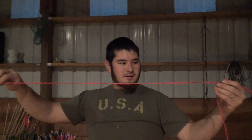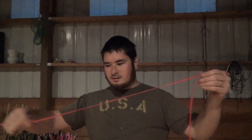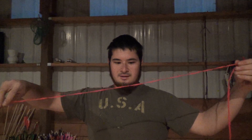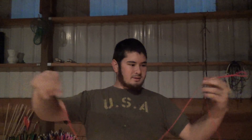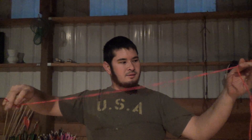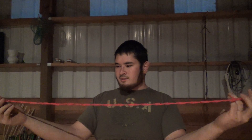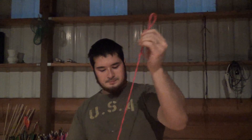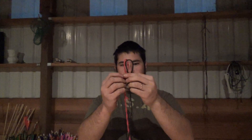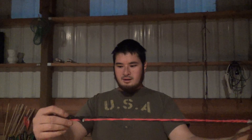Now take the rest of your string and first just pull it — make sure everything's nice and straight. Now add some counterclockwise twists. Take the ends, pull the string together, and then just let it twist together. This will help hold the string together and will also help us when we set the second loop up.